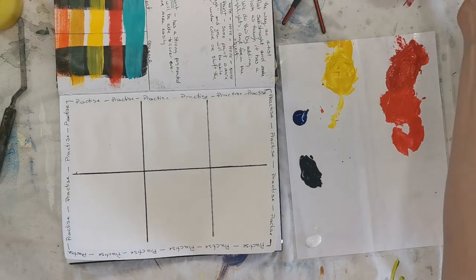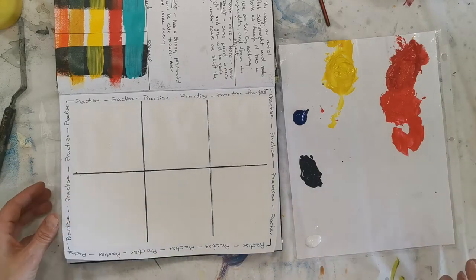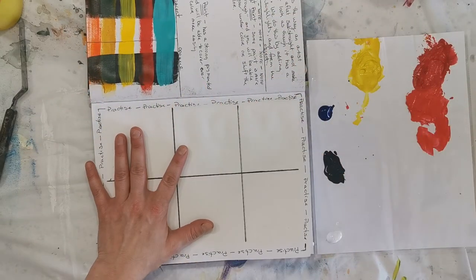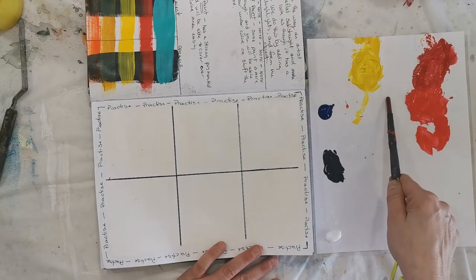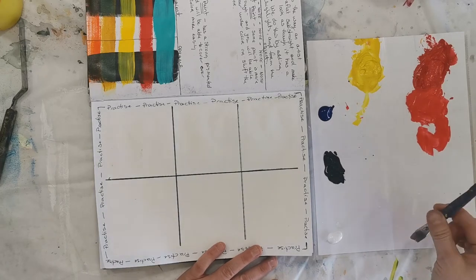Sorry about that guys — I unknowingly will be doing a second video, I had a little bit of a mishap with my recording. But anyway, we're going to get back into it. We're going to do the exercise like I talked about, so we have cadmium red, cadmium yellow, Windsor blue or phthalo blue, and we have black and white as well.